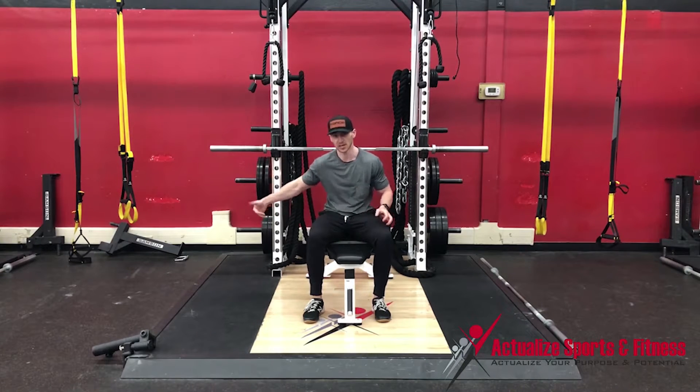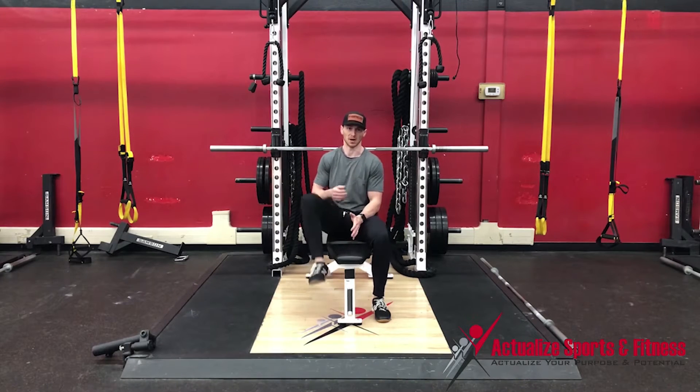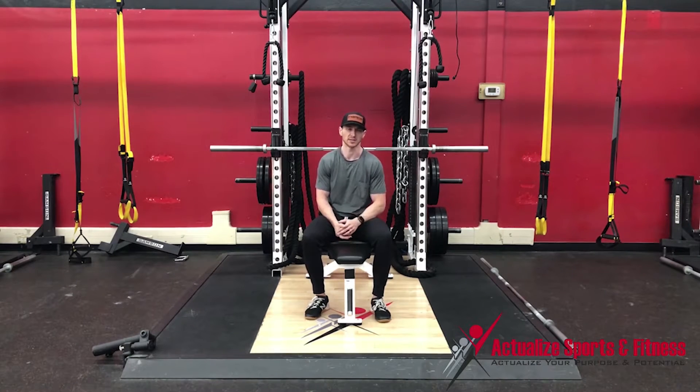We're going to use a bench for this that has an open bottom, so you're able to grip or hold that bottom leg off the ground without having to be in a flexed position. That'll make sense here in just a second.